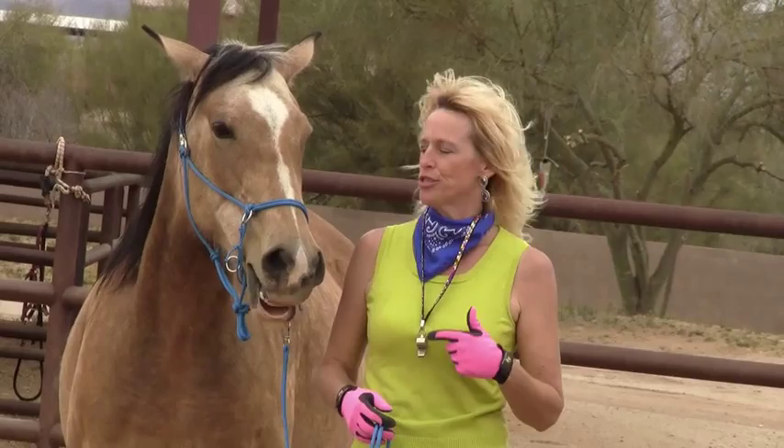Get Liberated invites you to look at things a little differently, to consider new ideas about horses, new ways to teach them. Get Liberated is the spirit behind Equine Liberty Sports.